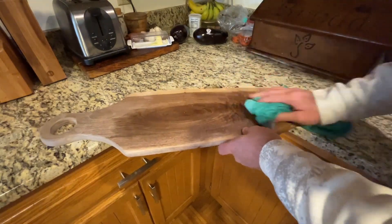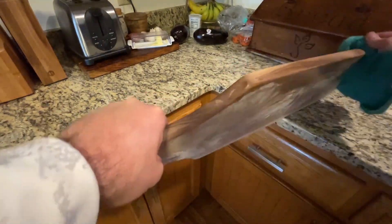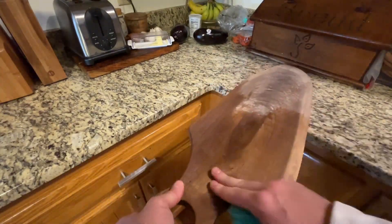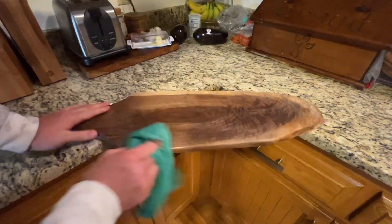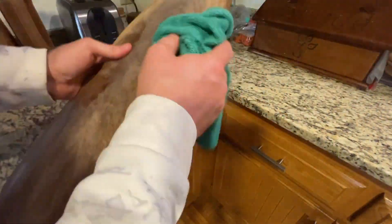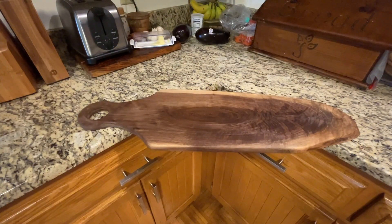Now once I started wiping everything off I came to realize there were still some rough edges and I wanted to smooth those out completely. So I didn't end up recording it, but I took it back outside after I cleaned it up, started at 320 grit sandpaper again, sanded it down, rinsed it off, went back to 400 grit and finished it.